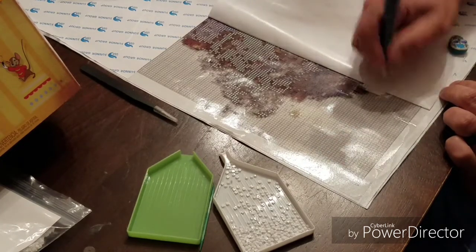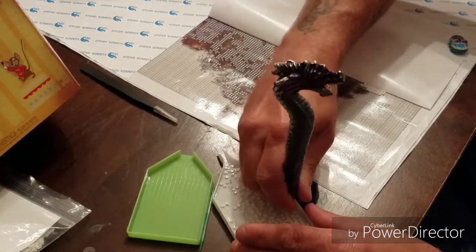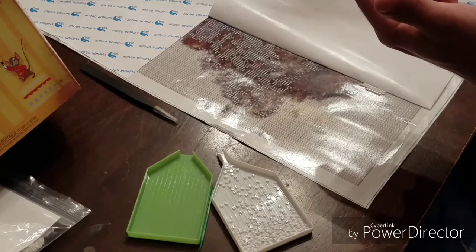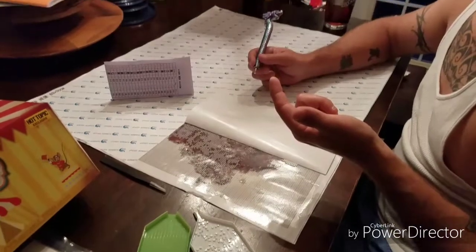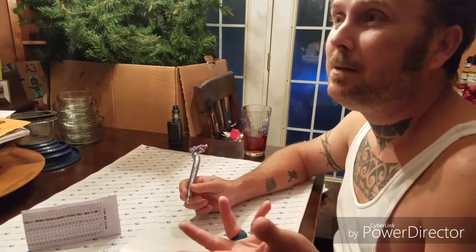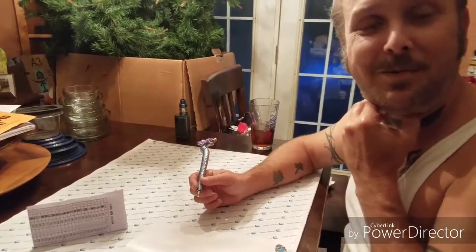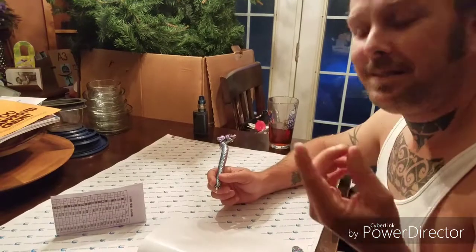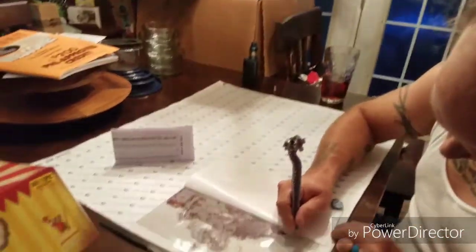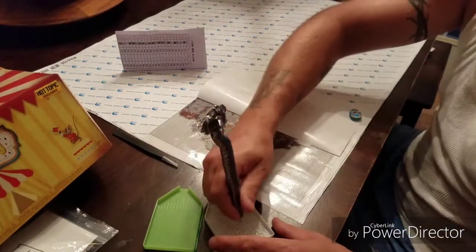First question: Who is the new defense against the dark arts teacher at Hogwarts during Harry's fourth year? I was thinking Mad-Eye Moody. He technically wasn't Mad-Eye Moody — it was Barty Crouch Jr. Well, that's not what the card says.